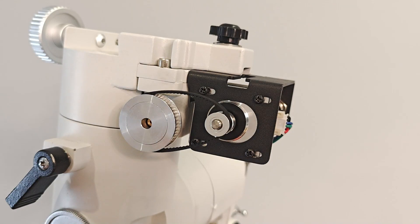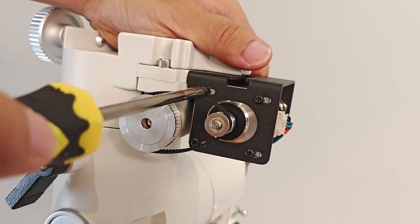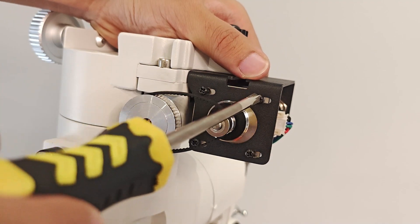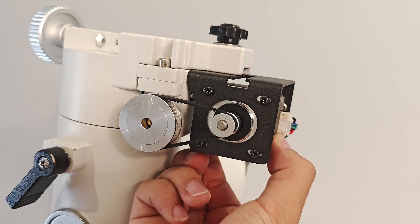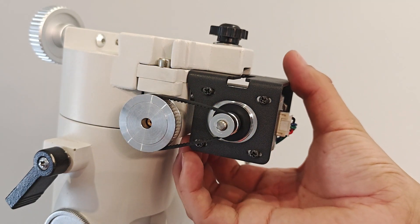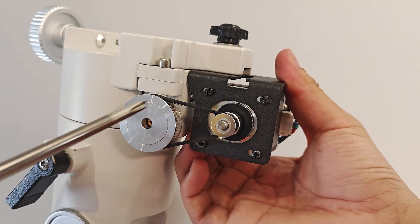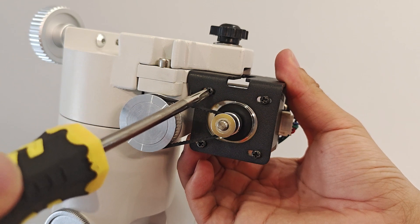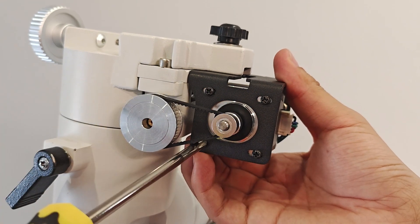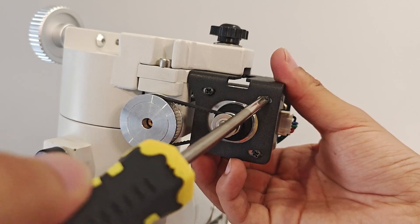Use a Phillips screwdriver to loosen the four screws fixing the motor. Now the motor can slide left and right. Pull the motor out by hand to keep the timing belt tight, and then tighten the motor fixing screws. At this point, the installation of the declination motor is completed.